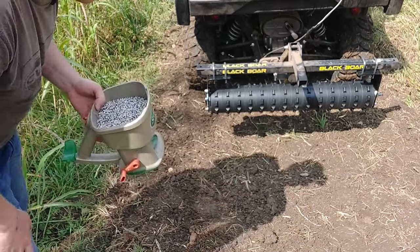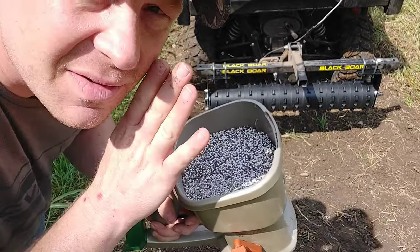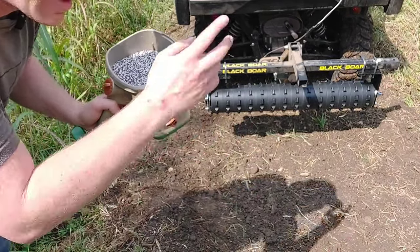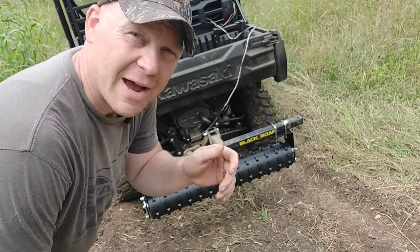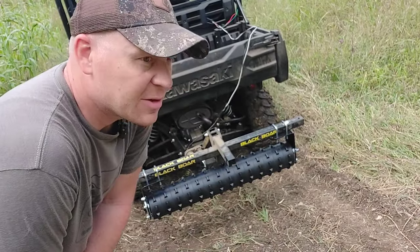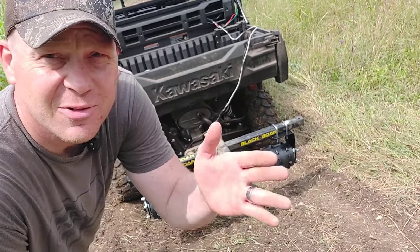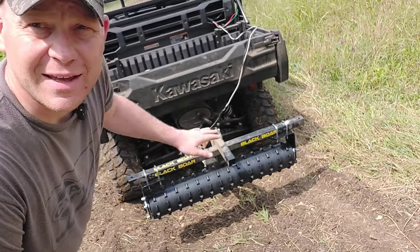Alright, so now I'm out here where I plowed and disked yesterday. You can see the dirt's all broken up. Next step — I'm gonna put some seeds out. This is a top-secret blend I can't tell you about, but then I'm gonna lower the Cultipacker and we're just gonna get to driving. I've actually spent about the last two or three hours strategically placing all of those food plot seeds — did a couple different blends across a couple different spots over the course of about two acres.